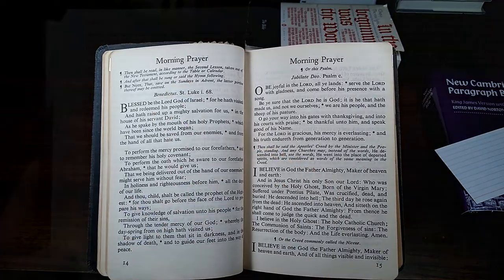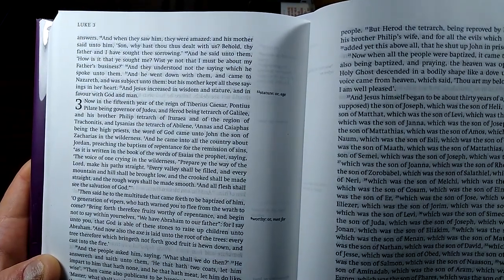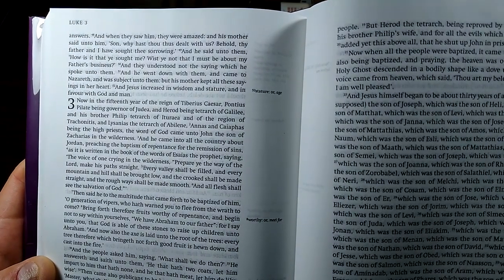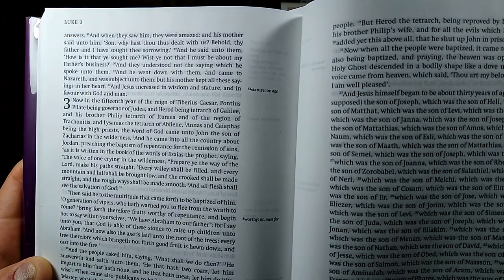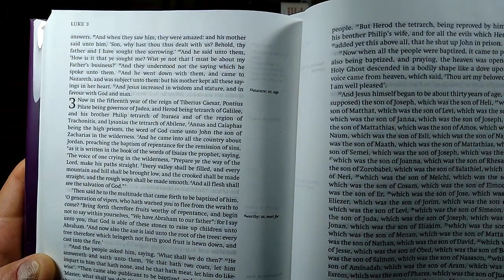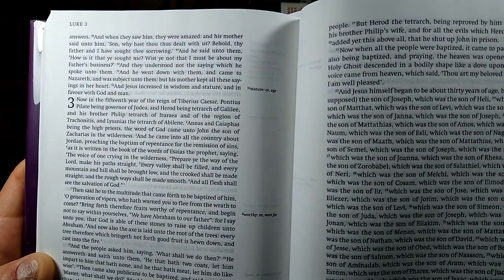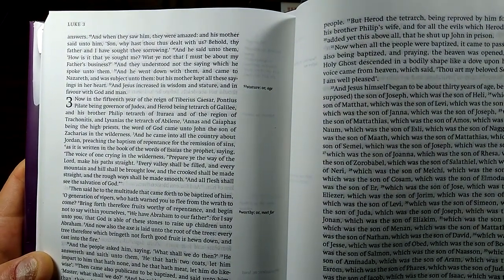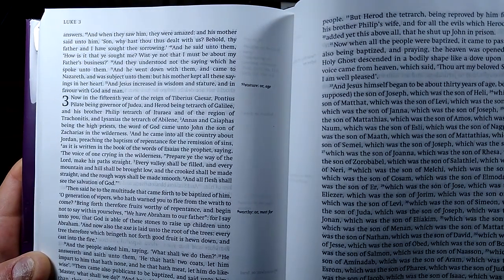A reading from the third chapter of the Gospel according to St. Luke. Now in the fifteenth year of the reign of Tiberius Caesar, Pontius Pilate being governor of Judea, and Herod being tetrarch of Galilee, and his brother Philip tetrarch of Ituraea and of the region of Trachonitis, and Lysanias the tetrarch of Abilene, Annas and Caiaphas being the high priests — the word of God came unto John the son of Zechariah in the wilderness. And he came into all the country about Jordan, preaching the baptism of repentance for the remission of sins, as it is written in the book of the words of Isaiah the prophet: The voice of one crying in the wilderness, Prepare ye the way of the Lord, make his path straight. Every valley shall be filled, and every mountain and hill shall be brought low, and the crooked shall be made straight, and the rough ways shall be made smooth, and all flesh shall see the salvation of God.